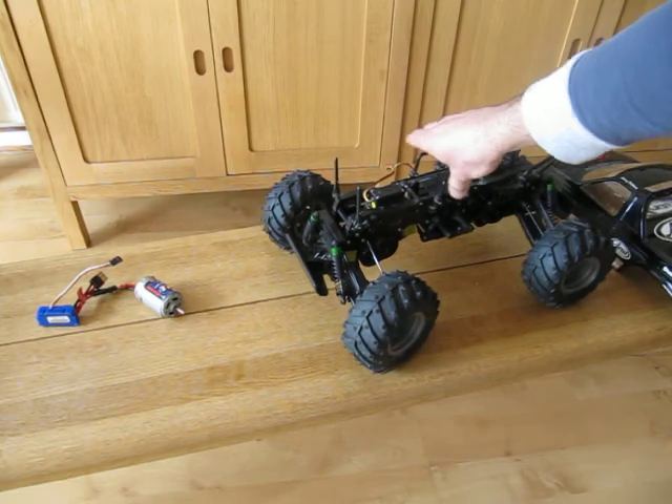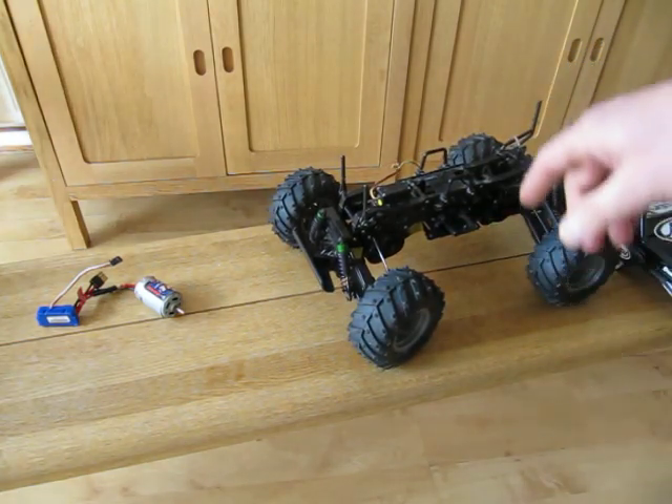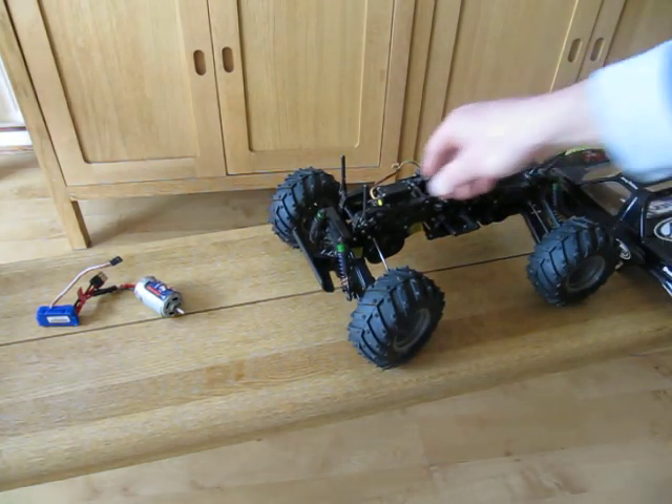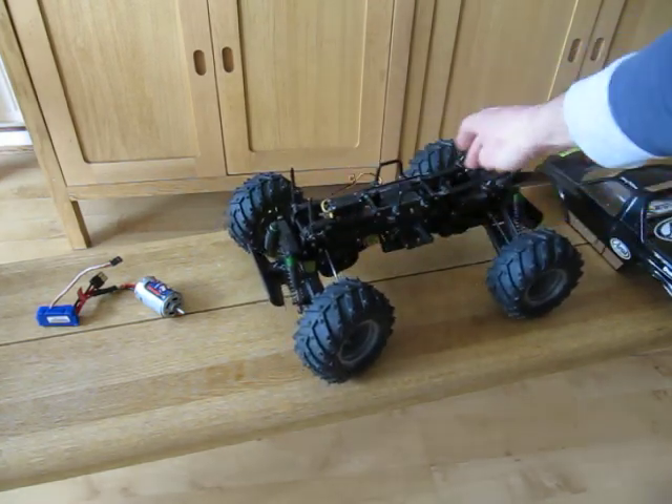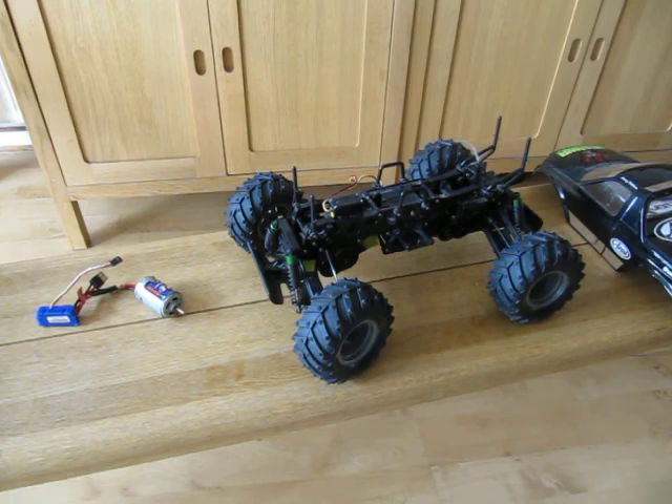The shocks were very bouncy before, so it's got oil shocks on it now which can be adjusted, but I've left them as they came at the moment. The other plan is to put this motor in,